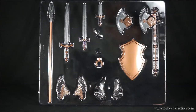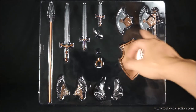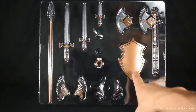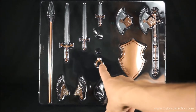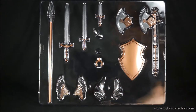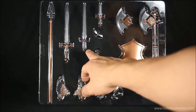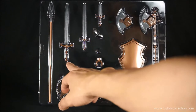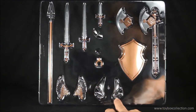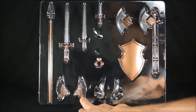Moving on to the weapons tray: you get an axe, which you can turn into a double-sided axe or leave as a single-sided axe. You get a shield, and an adapter for the shield to hook onto the figure's arm. You've got a little dagger, a single-handed sword, a double-handed sword, and a spear. Down here you've got two extra sets of helmet ornaments — these are like bat wings, and these are like eagle wings.